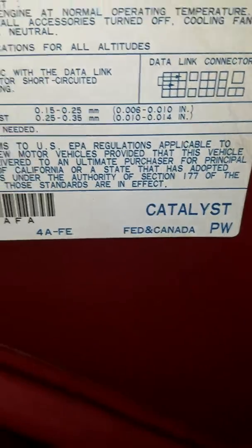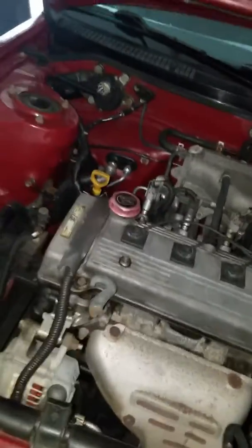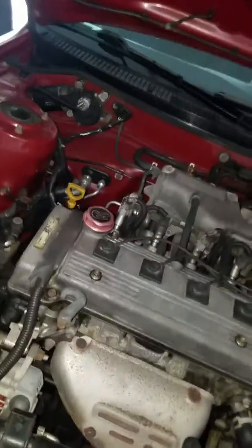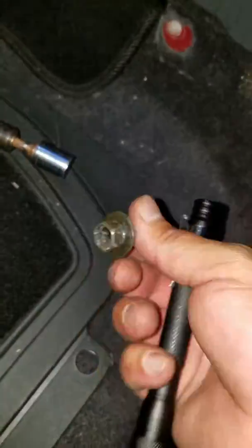It's a non-California, 1.8L engine. I'm trying to replace the bottom one. I searched around and didn't see any video about this specific car, so I had to do it myself. As you can see, the plug is underneath the passenger seat, which I had to remove completely. It's a 14 millimeter bolt, and the plug is down there.